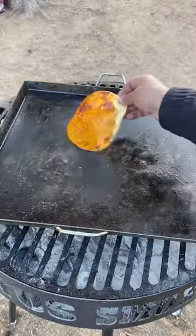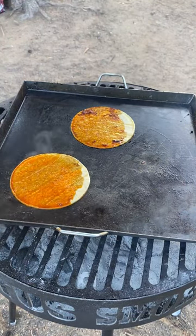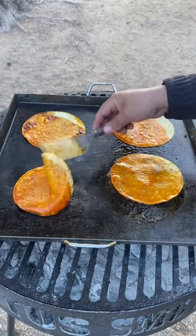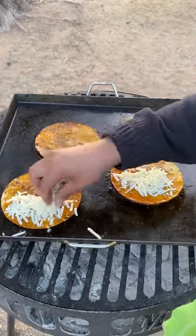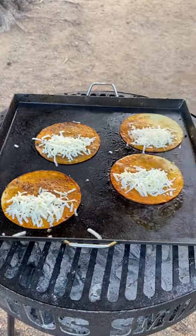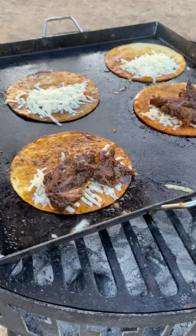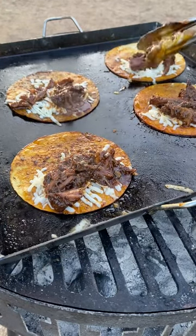I'm going to dip my tortilla in the consomé. Once the chuck roast is nice and tender, we're going to warm up the tortilla. I like to add cheese — I'm using some chihuahua melting cheese. Warm it up for about two minutes. Then we're going to add our birria right on top and fold the tortilla over.